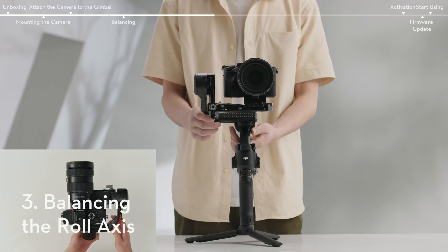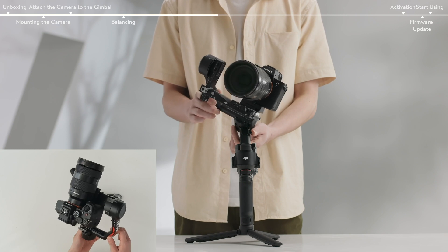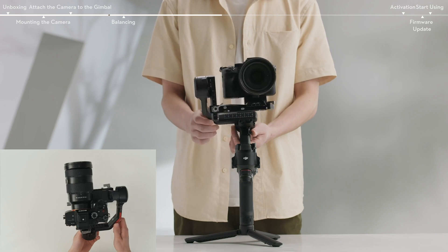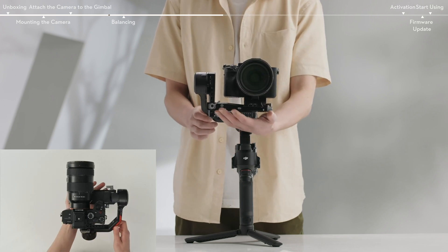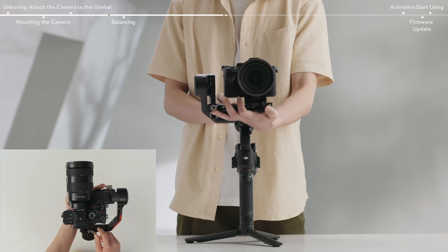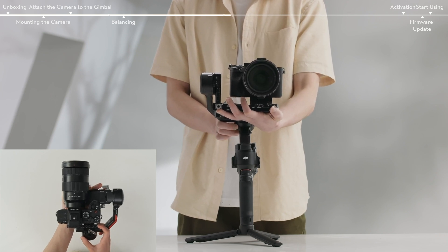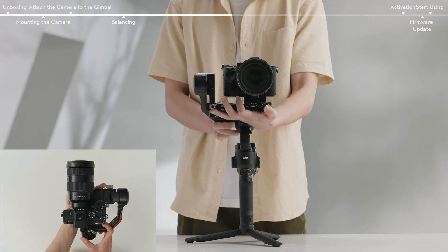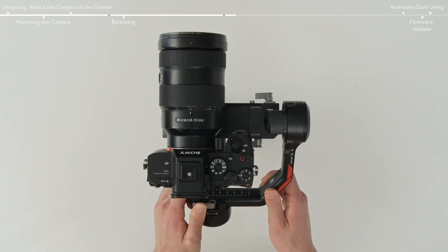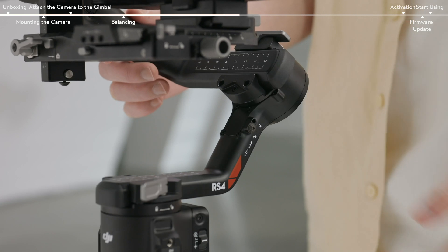Lightly rest the axis arm and unlock the roll axis. Check the direction in which the roll motor swings. If the camera lens tilts or rotates in a direction, move the camera in the opposite direction respectively. Unlock the lever on the roll axis, lightly rest the mounting plate, and move the roll axis arm to adjust the center of gravity. Move the lever on the roll arm to the locked position. The roll axis is balanced when the camera is steady horizontally. Lock the roll axis.